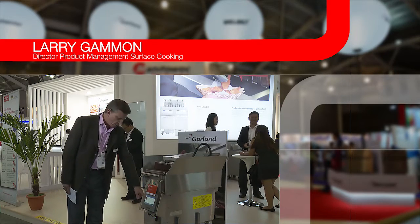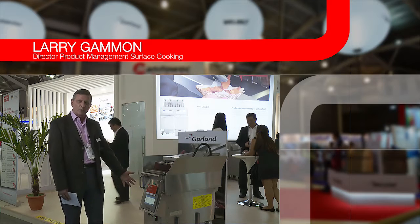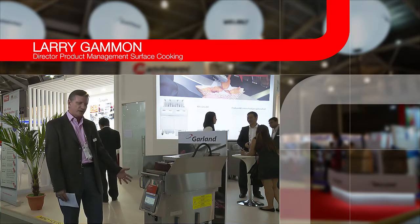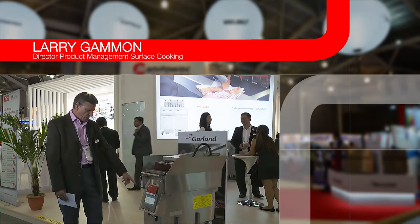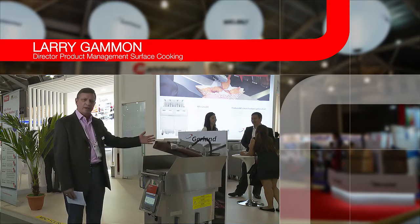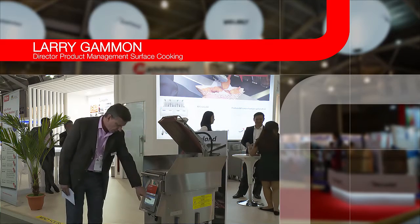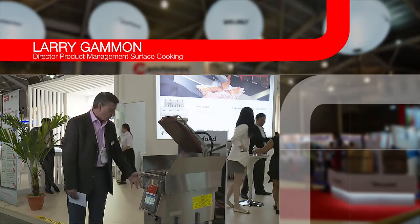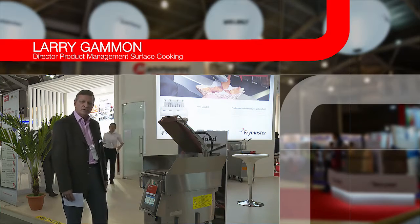We have a countdown timer so it's very easy for the operator to look and see when the unit will be finished, so they don't have to stand there during a cook cycle. When the unit's finished, it'll send the message that it's done and you can have an audible beep in the kitchen to track the operator back. Once you turn the unit off, take the food off, and you're ready to load the next unit.